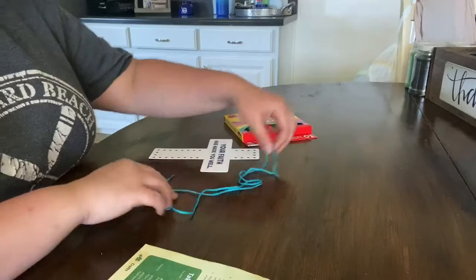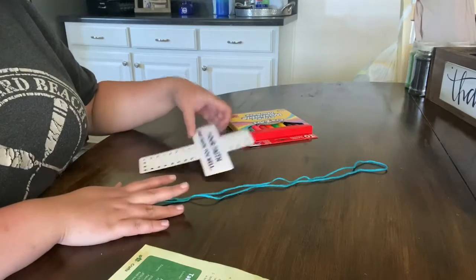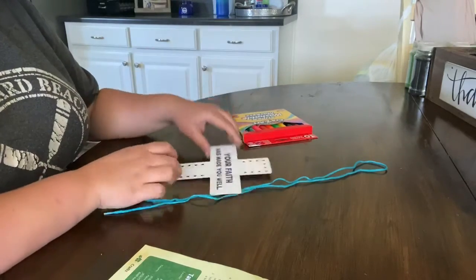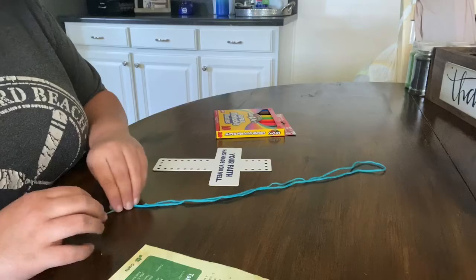So let's get our supplies together. You need your yarn — you should have that in your supply bag — your Jesus Heels cross, and markers. You can also use paint, colored pencils, whatever you prefer.